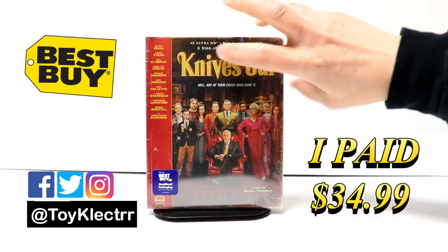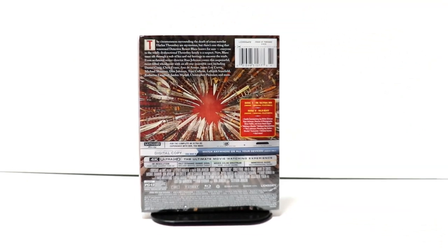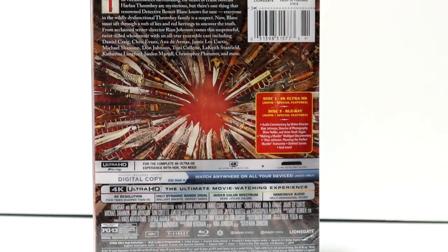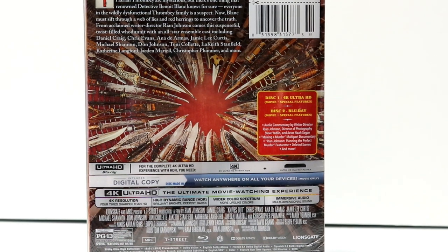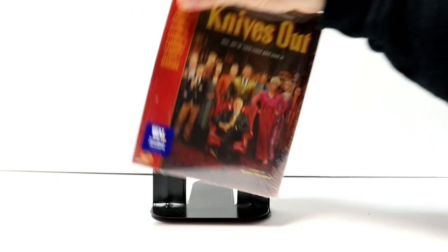Here's the front, and here's the back. Now if you'd like to go ahead and check out these special features, you can go ahead and pause and do so. So I'm going to go ahead and remove this from the wrapper, and we can take a closer look at this artwork.